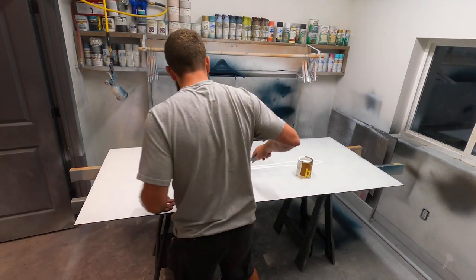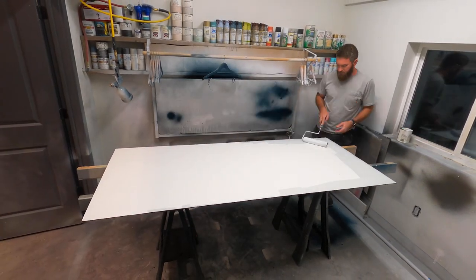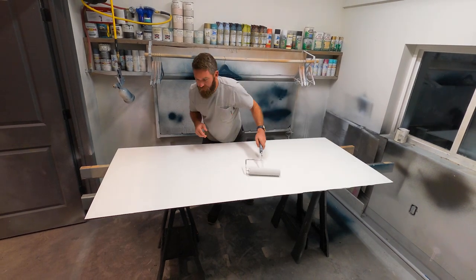MDF sucks up a ton of paint, so a layer of primer is going to save you on paint — although I still had to put three coats of paint on there just to make sure we got nice even coverage.